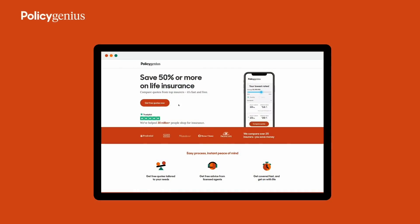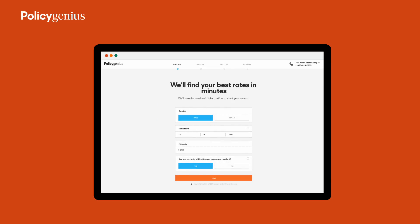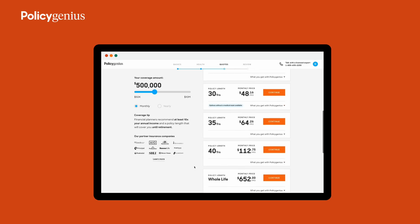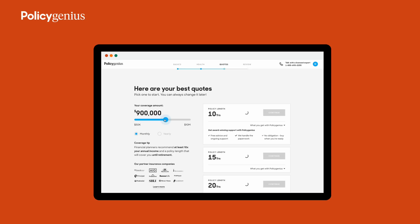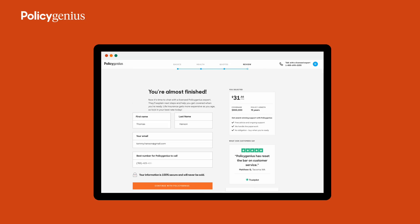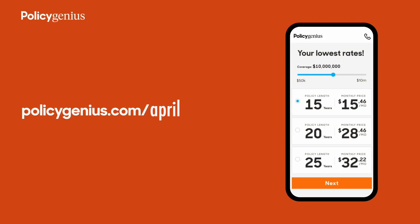I want to thank this video's sponsor, Policy Genius. If someone relies on your financial support — whether it's a child, an aging parent, or even a business partner — then you need life insurance. Policy Genius makes it easy to compare quotes from over a dozen top insurers all in one place. You could save 50% or more on life insurance, and eligible applicants can get covered in as little as a week. Head over to policygenius.com/April to compare personalized quotes and find your best price — you could save $1,300 or more per year.